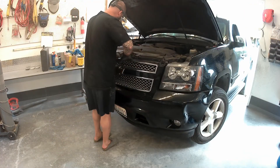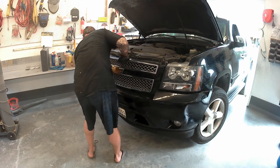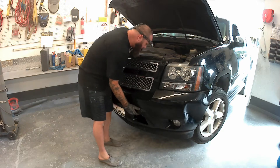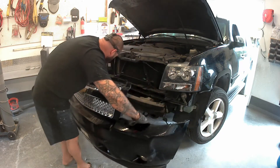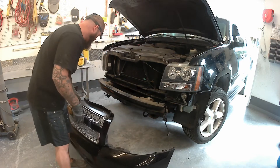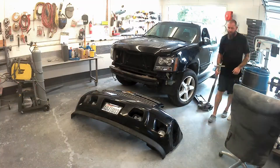One good thing about plastic cars is how easy it is to remove the front end — crazy easy. Four bolts across the top, two underneath the bumper, two into the fender well, then unhook those little floodlights at the bottom and you're done. Let's get it up on the stand.